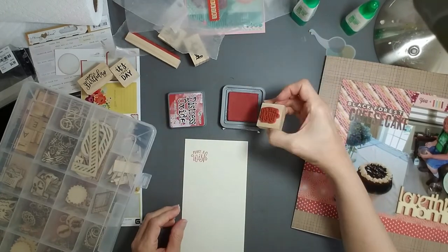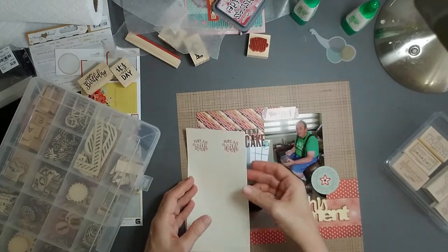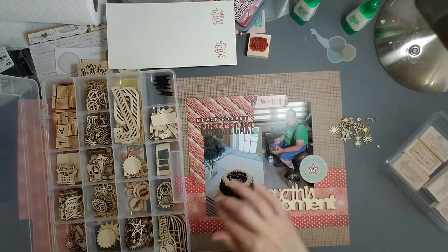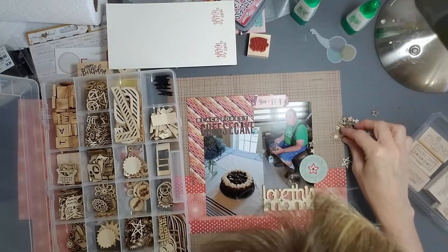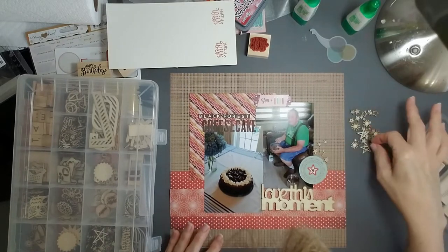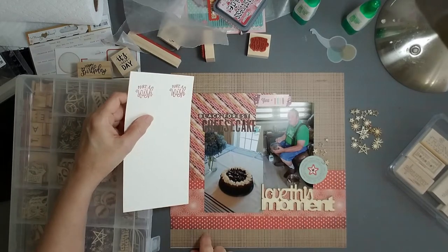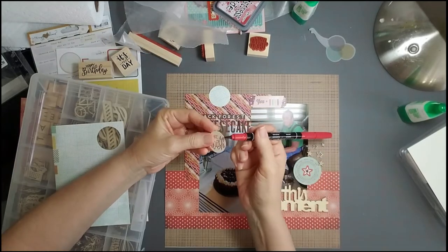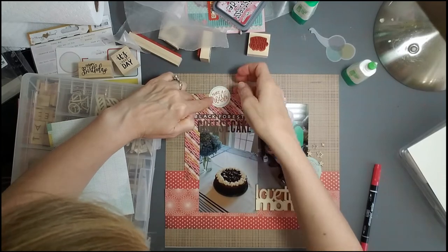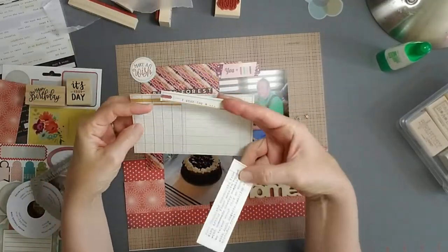I found another birthday stamp set with 'make a wish,' which I think is really appropriate - not just because it's a birthday but because the cheesecake was part of the wish. I also wanted to add a little more wood embellishment, so I'm looking at some stars that kind of go with the star in the middle of that sticker. I decided I liked the scattered look and chose five stars for an odd number, glued them on with Tombow adhesive. Then I chose some green paper matching another green sticker to punch out a circle for behind 'make a wish,' edged it with a little marker so it looks more finished.